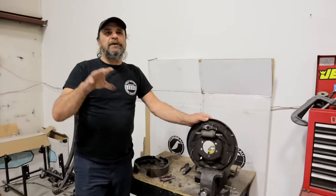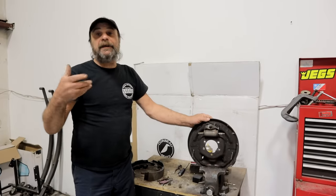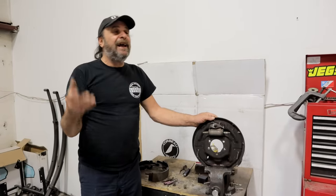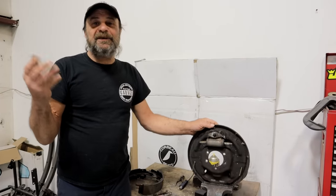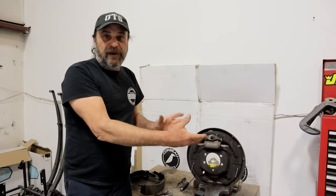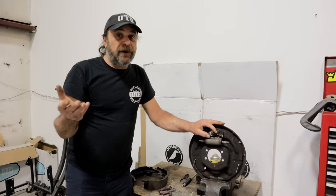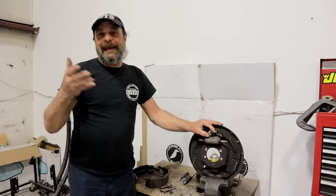For the average person driving the average way, the biggest advantage disc brakes have over drums is that they don't fade after several high-speed stops. Unless you're running it up to 100 miles an hour and slowing it down to 20 repeatedly, there is no advantage. I can't tell you how many people I've seen over the years make a disc brake conversion and then complain it doesn't stop as good as with drums - because they're reducing the friction surface area and it takes more pressure to operate disc brakes. And aftermarket conversions - I've yet to see one that stands the test of time. There's always a glitch or a gotcha.